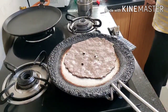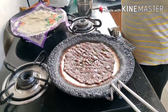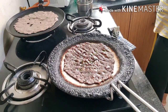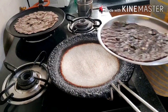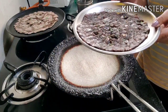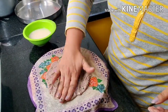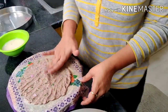It keeps you full for longer. Ragi is rich in calcium, good carbs, amino acids, vitamin D, and boosts immunity. For diabetic patients, it aids easy digestion. It is definitely a good taste and good for everyone.